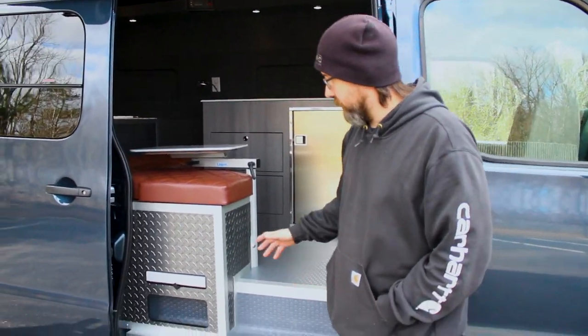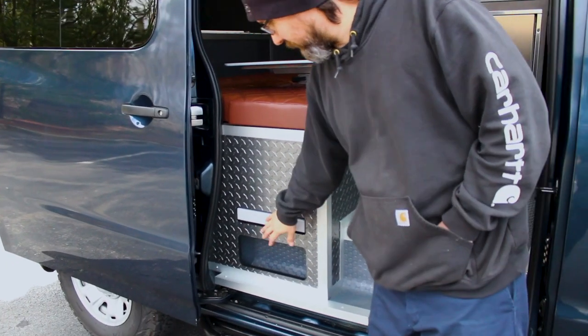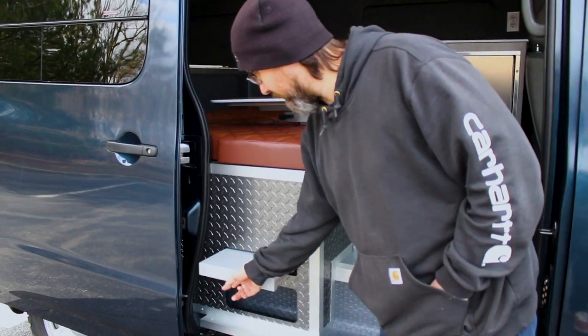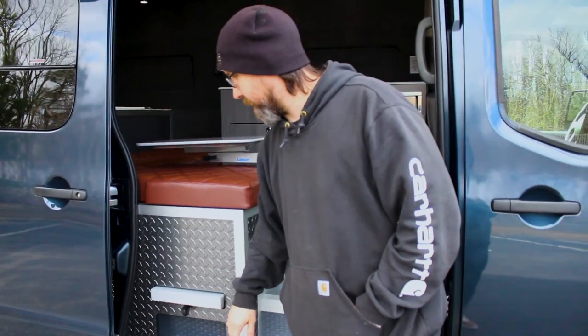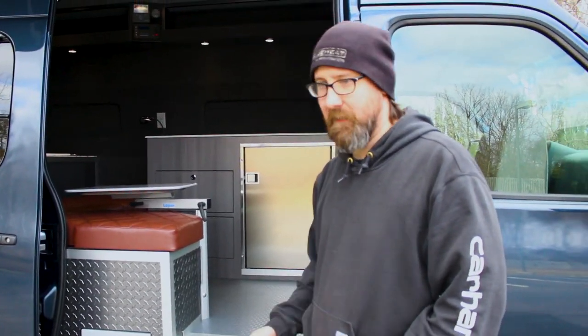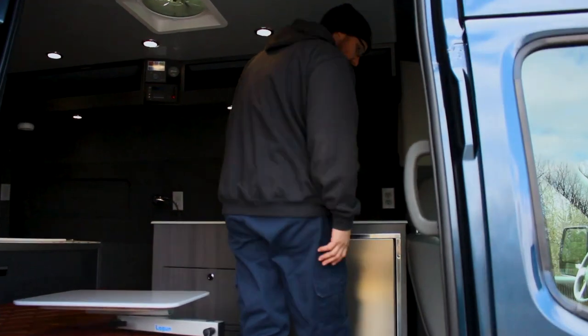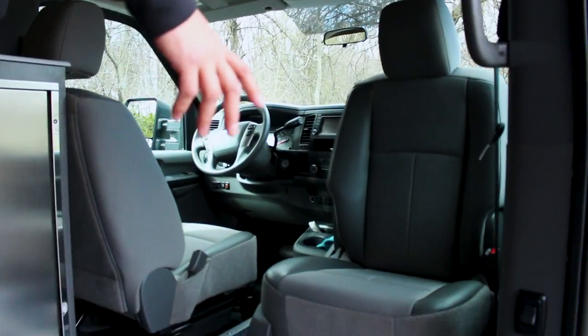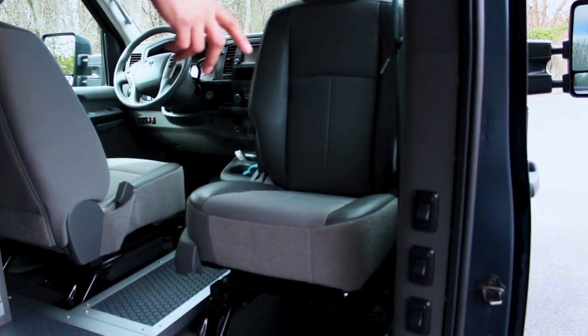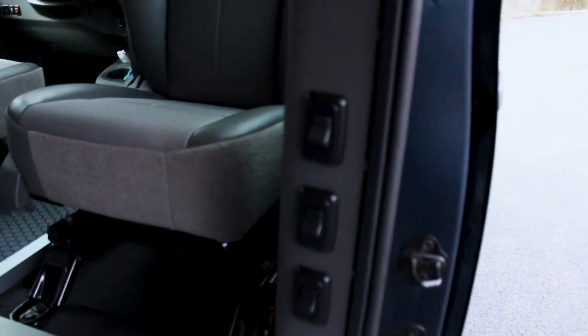We're going to take a look inside. We have the flip-flop storage area, and a small wine and cheese tray, we like to call it. Everything's on a soft-closed Accuride slide. Of course, the passenger seat rotates. The switches here are the interior overhead lights and the outside steelhead work lights.